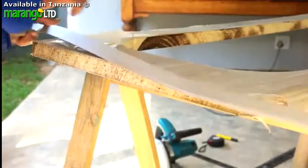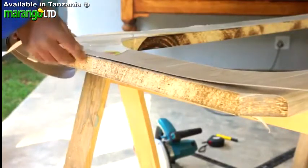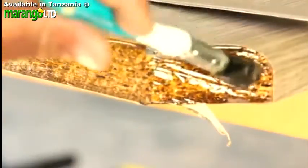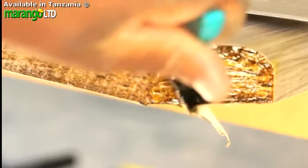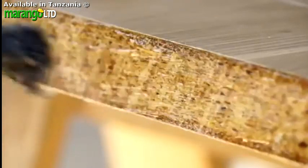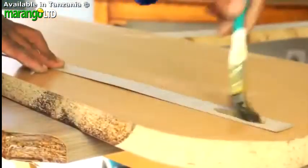Firstly, cut and shape the strip to the exact length and shape of your worktop. But before you apply the edging strip, remember to seal the edge. Once the seal coat is dry, apply contact adhesive evenly to the edge of your now sealed worktop and the back side of the edging strip. Give it a little time to dry, as per the instructions on your contact adhesive.